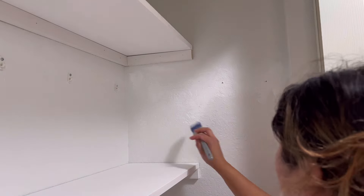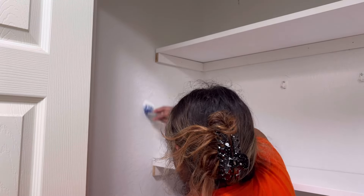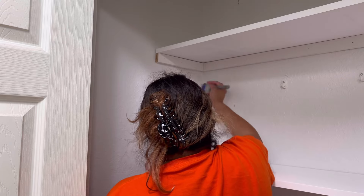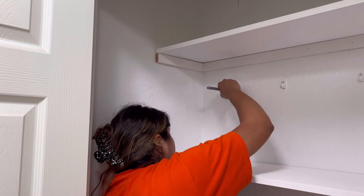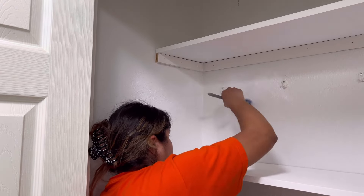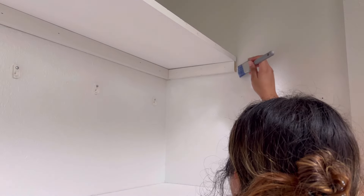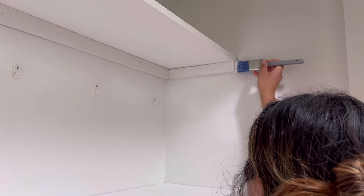At different angles on video you can tell the difference between the white I'm painting and the white that's already in the closet, but in person if you just open it up and look, you're not really seeing a big difference. So I said we're honestly just leaving it the way it is and not going to deal with having to do it all over again. I was hoping these little nails would be hidden enough but they are not, so eventually I'm going to have to take them off — they're going to stay up as long as they can, and then I'll get to them eventually.